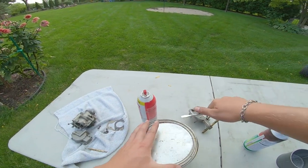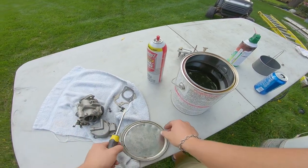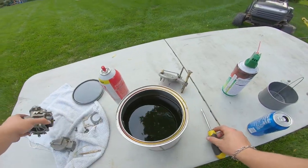All right, here we have it — a nice can of carb cleaner. This thing's already soaked three carbs. Oh, it ain't good.